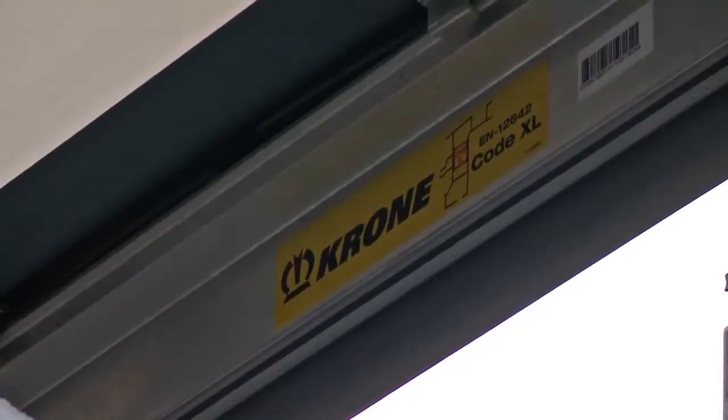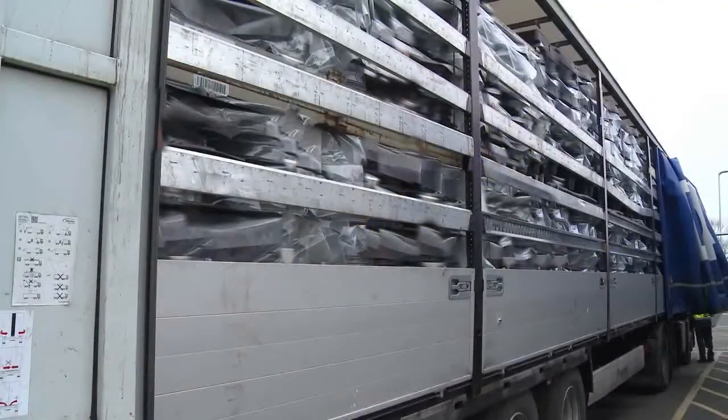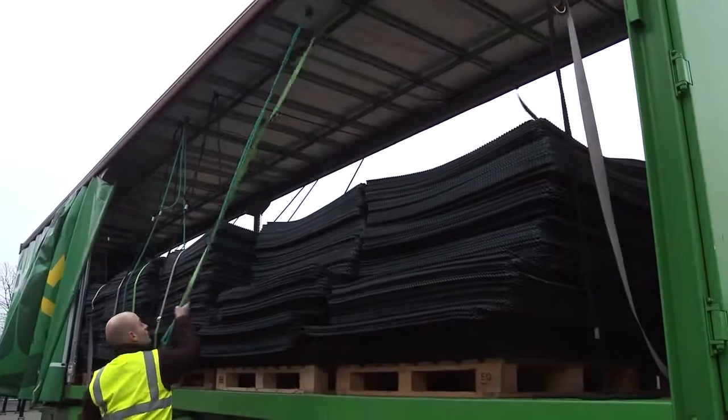Trailer bodies built to the reinforced XL standard or equivalent can be used to secure loads without using additional restraints. Trailer bodies can often be supplied with equipment to make load securing easier.